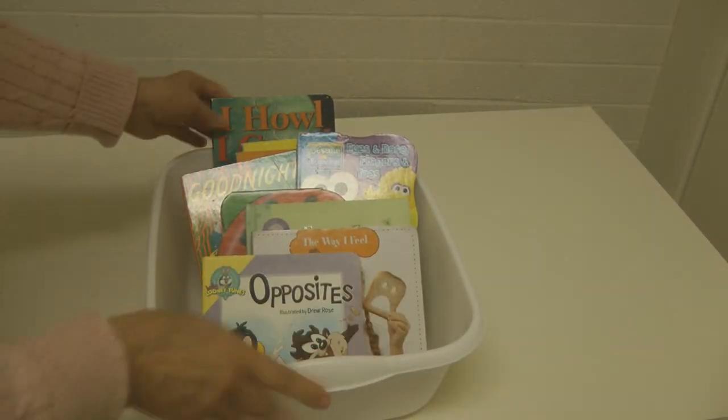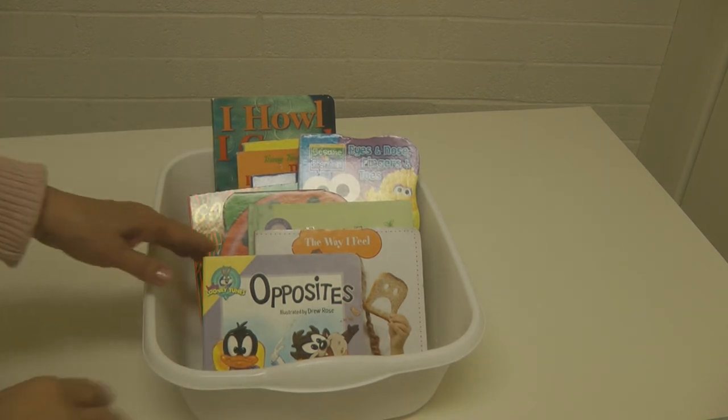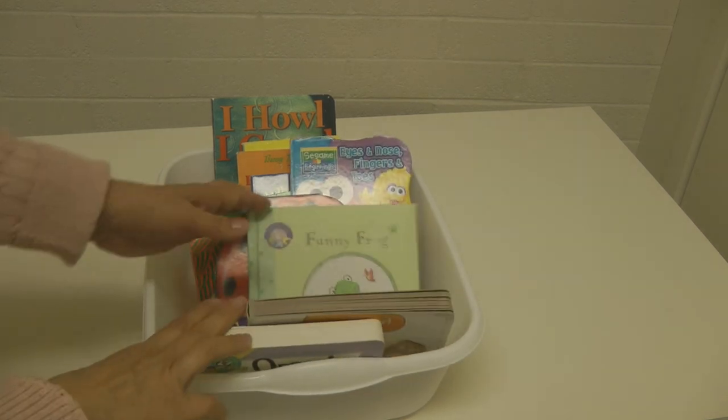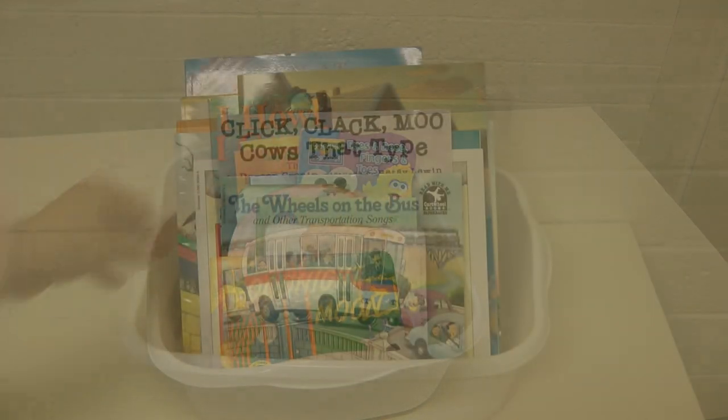A great way to store board books or any books is in a dishpan. Then you can easily flip through and see the one you want — they're easy to pick up and put away. Even the littlest toddlers can help pick up, put away, and find the books they want while keeping them organized.